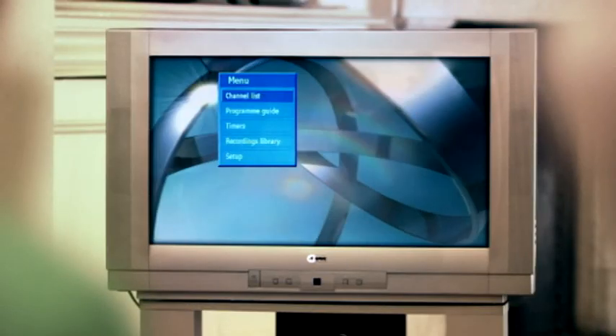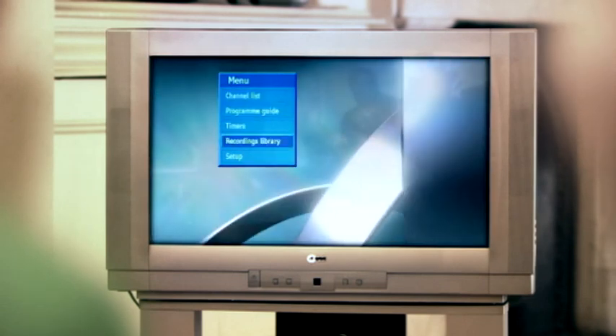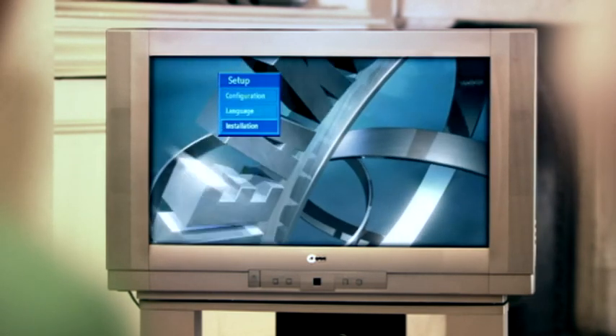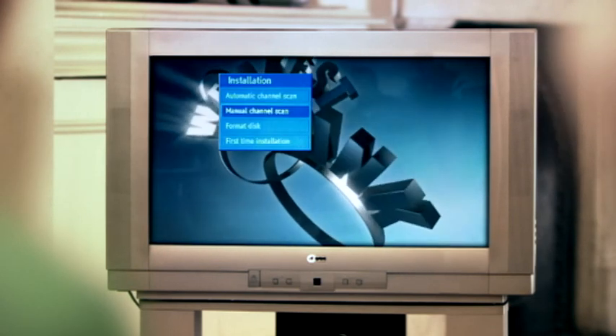Press Menu, then Setup, then Installation, then press First Time Installation.